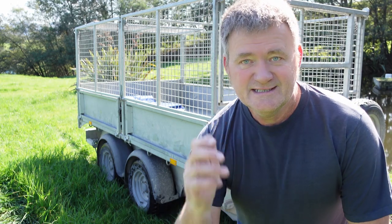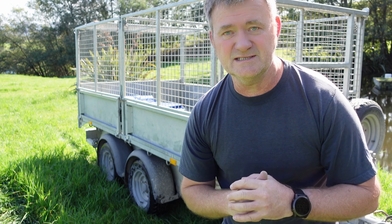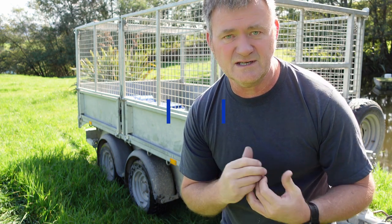G'day fellow YouTubers, lifestyles and friends. Ifa Williams trailer, tipping trailer — absolutely think it's the bee's knees. So I'm just going to run through a couple of the modifications that I've done to it personally.